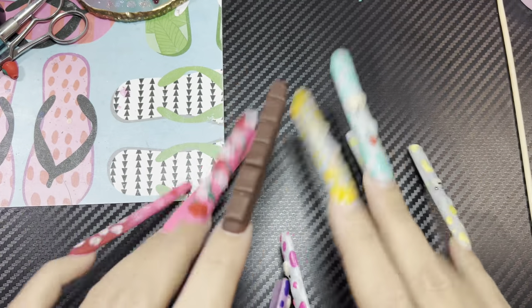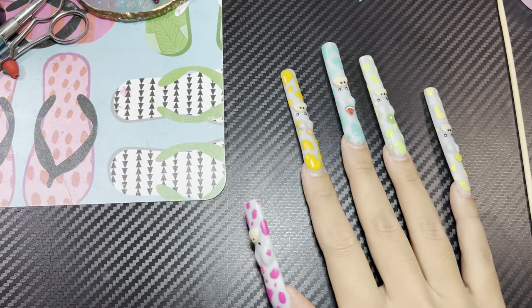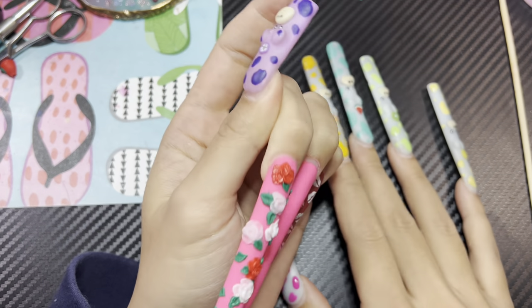What is up my party people? Today I'm gonna be showing you how I do my 3D roses.